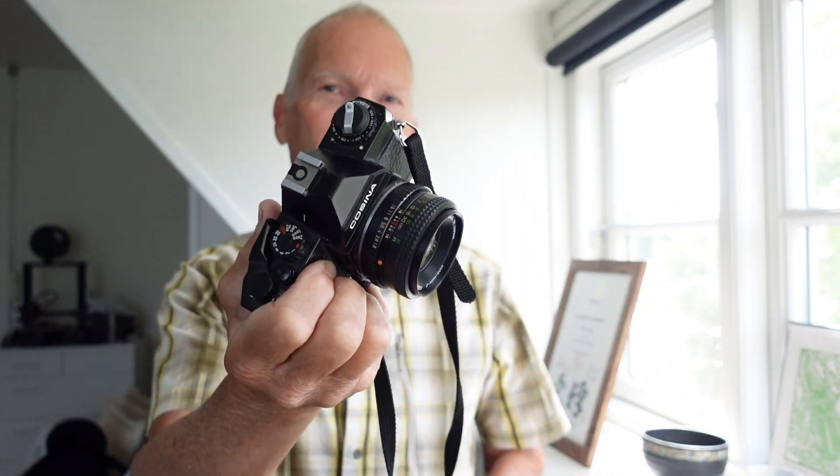Welcome to my channel. Most of you probably know me for shooting with Hasselblad cameras — very expensive digital cameras. But this time I'm doing something quite different, and it's going to be, I hope, at least a series of reviews of old analog cameras for the beginner.